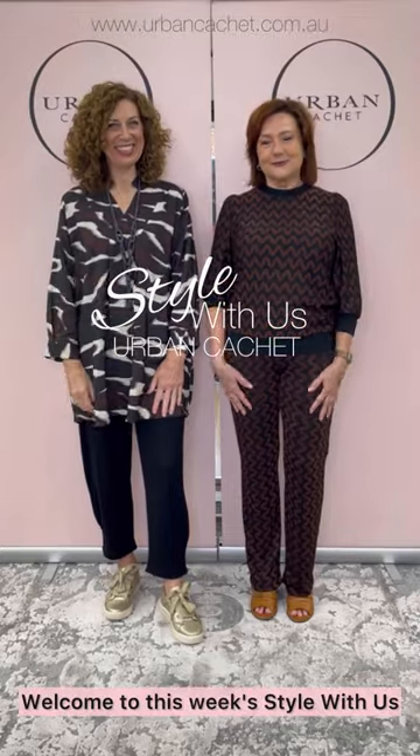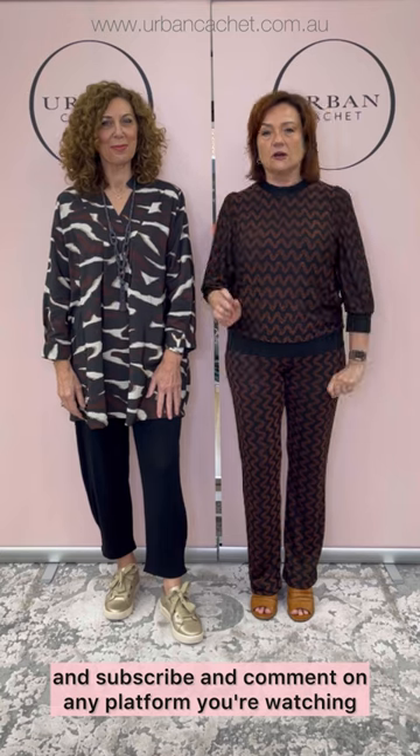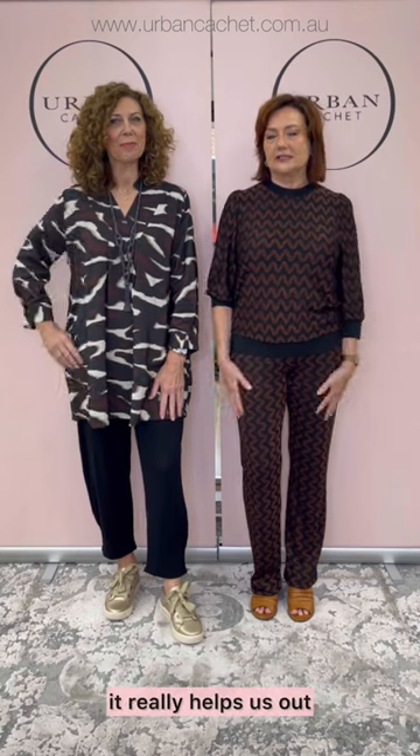Hi everyone, hello there. Welcome to this week's Style With Us. I'm Dee and I'm Theresa. We're from Urban Cache. This week we have the beautiful Maasai out of Copenhagen to run through and show you. We've got five outfits, so we're going to be as quick as possible. If you could like, subscribe, and comment on any platform you're watching, it really helps us out. So on we go.